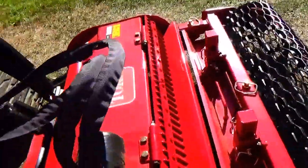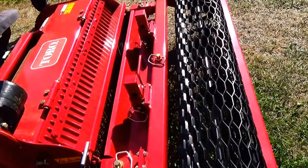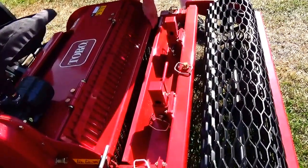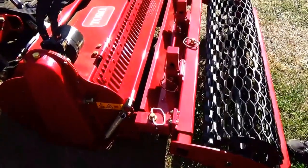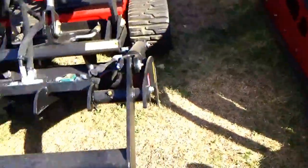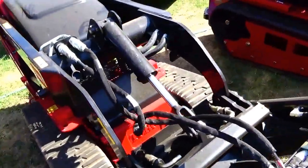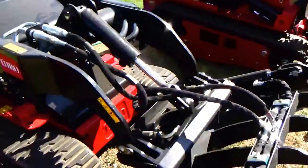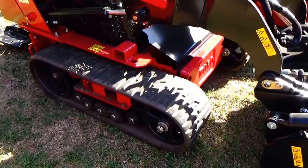It looks like it's got a rake and then it levels the ground after — I don't know quite the attachment to rake. And then this one here, it looks like it's got a rototiller on it — rototiller. The belts on this are really different.